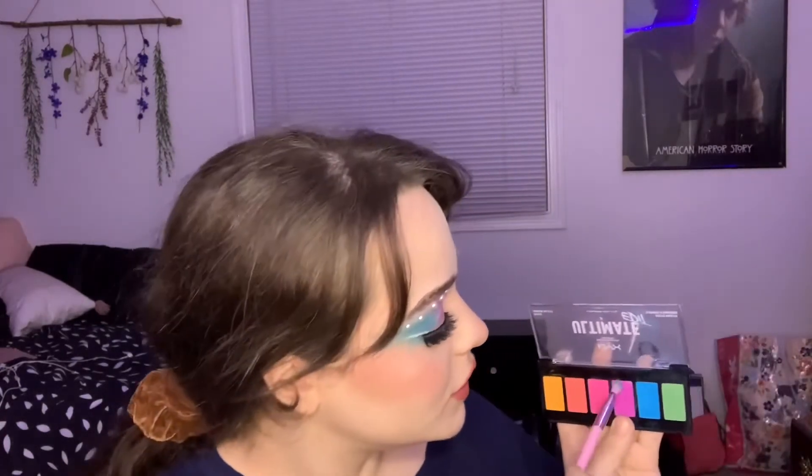Now I'm going to go back in with the eyeshadow. I'm going to take a tiny blending brush and go with the blue, blending it in a little bit. Then I'm going to do the same thing with the purple as well. Then go back in with the highlight and put it where the blue meets the purple under my eye.